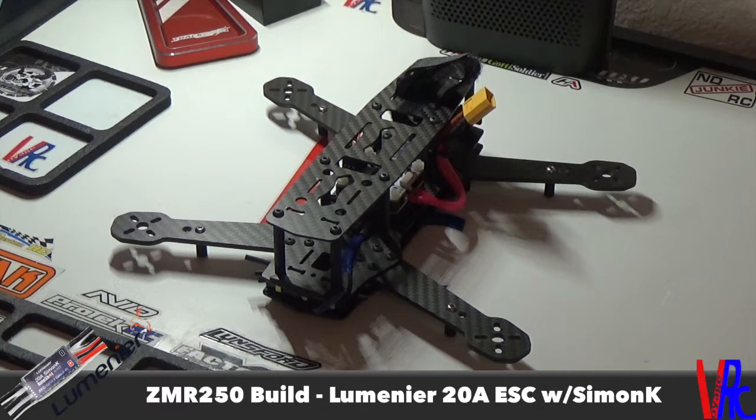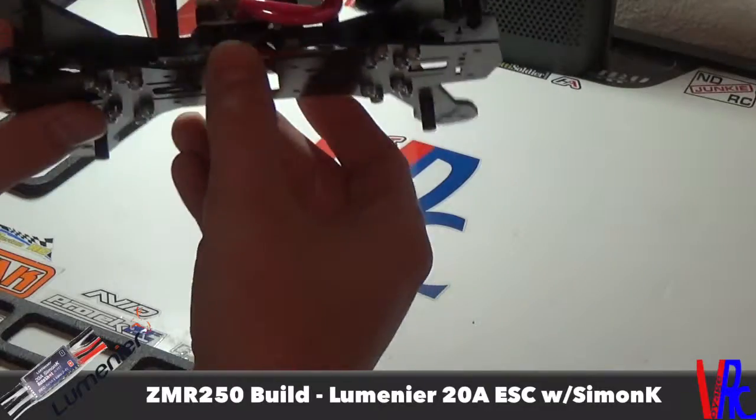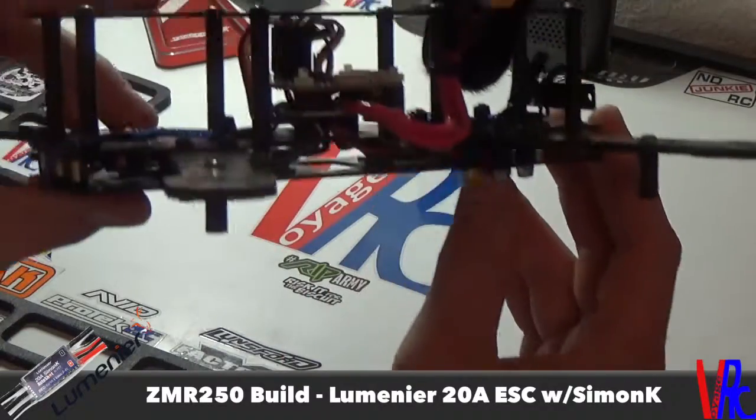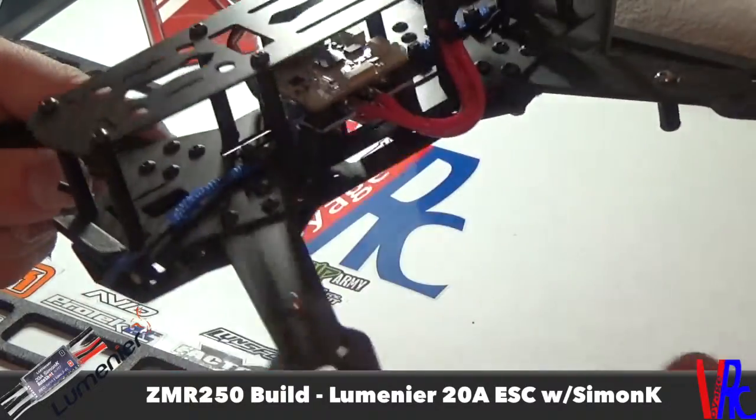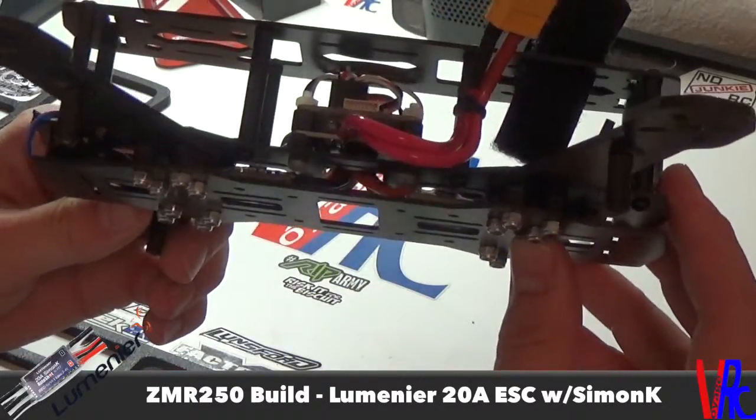Should be a pretty good ESC — should get the job done. I'm going to go with 2204, 2300 kV motors, probably running it on 4 cell, so it should be pretty powerful for the size and weight. I just went for the clean look — mounted them all inboard instead of mounting them on top of the arms and having a lot of clutter visible.